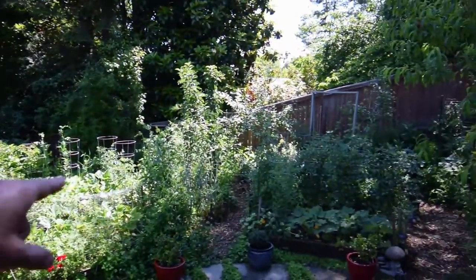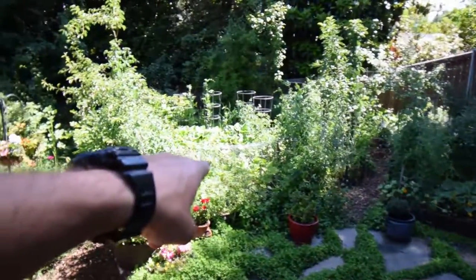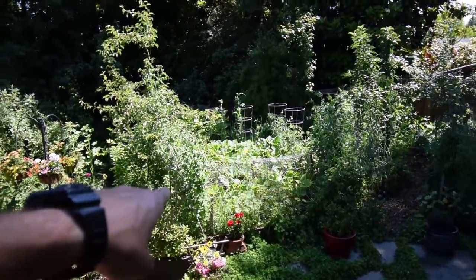We've got the tomatoes and they're doing really well. You can see there's some more squash down there that needs to be harvested already. There's a bunch back in there that you can kind of see behind the cover crop that's growing in the front.